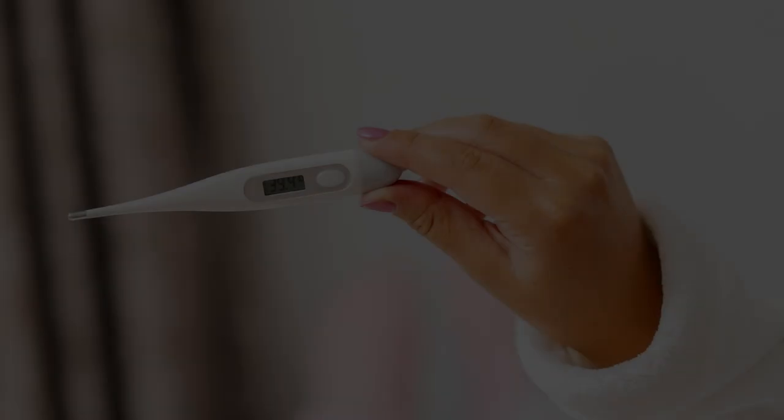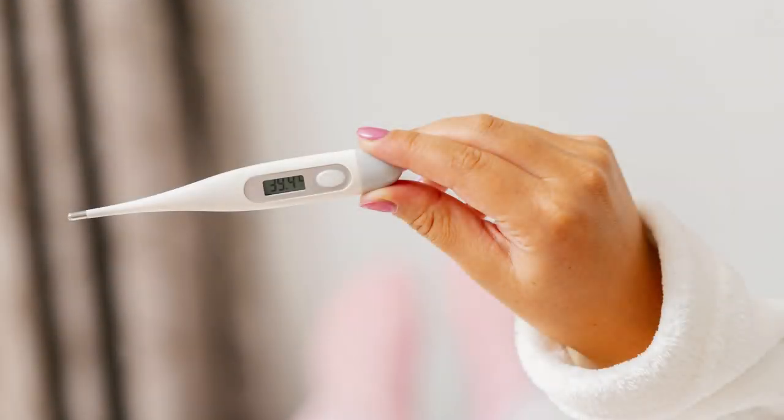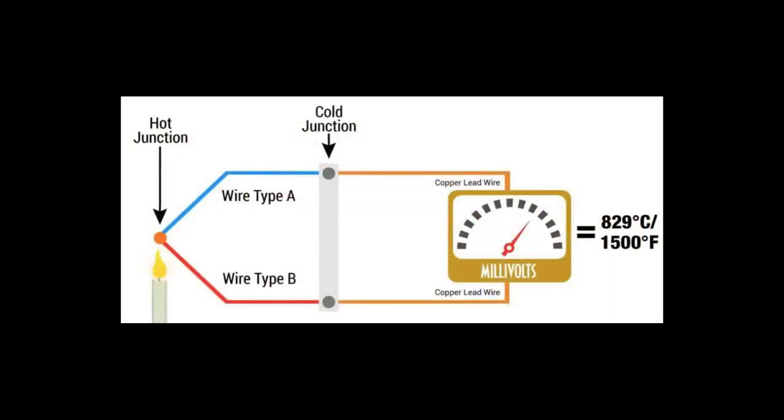The first type we'll discuss is thermocouple thermometers. Thermocouple thermometers are the most common type as they're simple to use and easy to clean. Thermocouples use two different types of metal, which are connected at one end. As the temperature changes, electrons move through the wires away from the hot end towards the cold. Since the wires are two different metals, there's an electron difference between the two ends of the wires, which will equal a voltage.